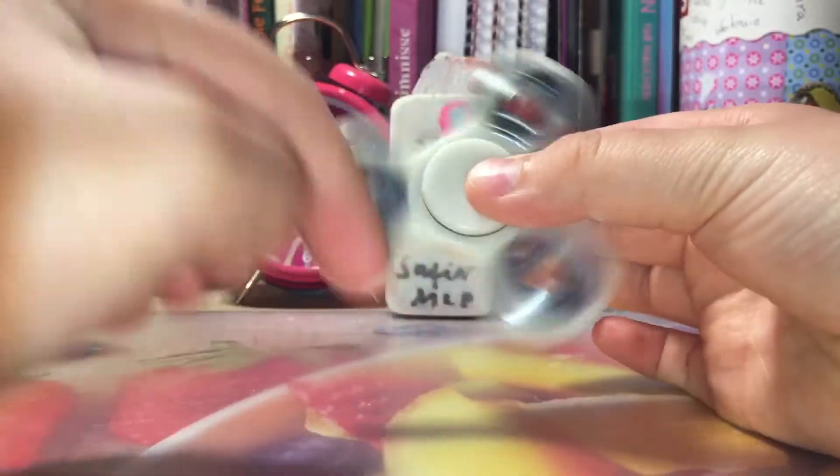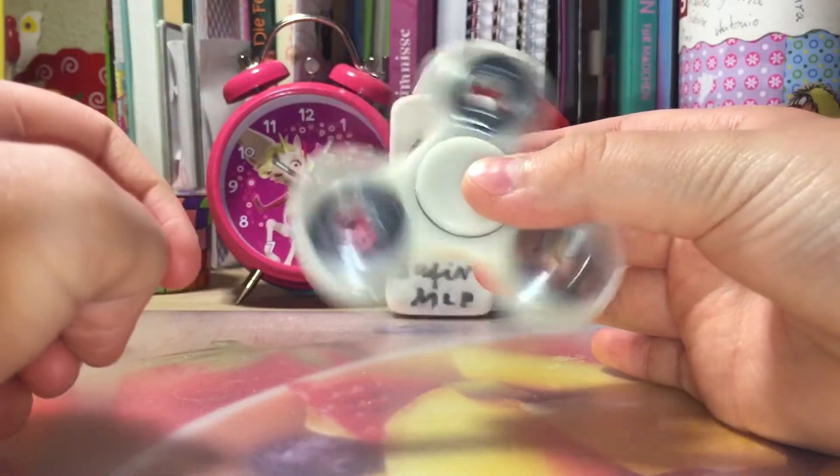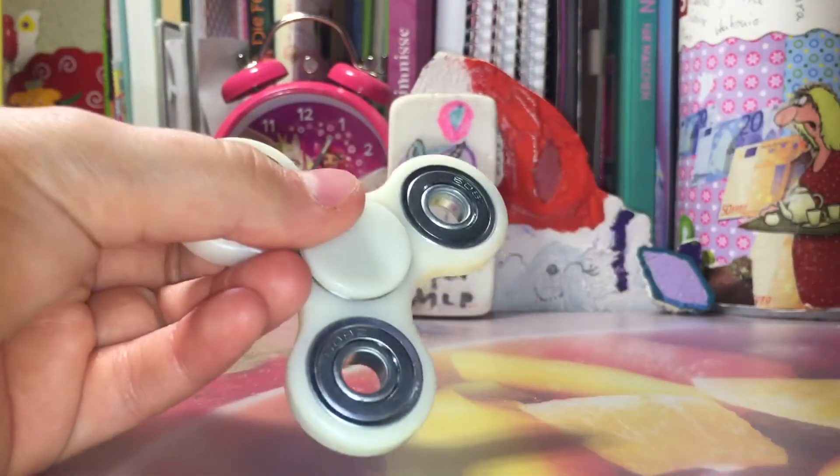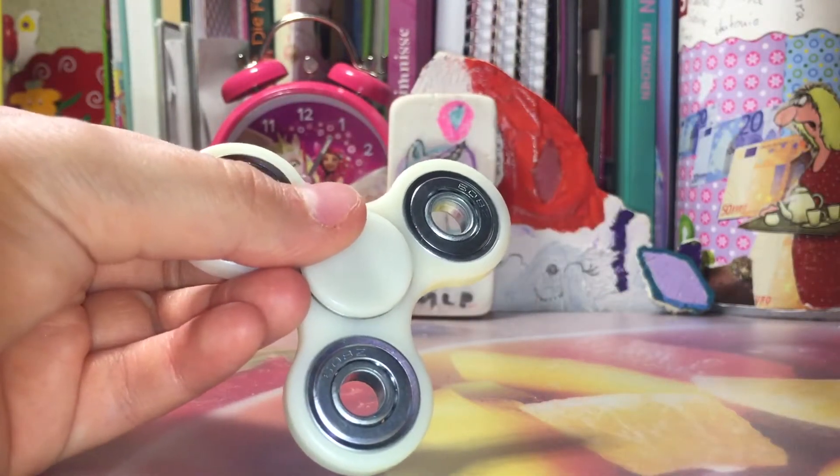There's a thing on both sides where you can spin it. Just use your fingers and you can spin! So, Fluttershy, you want to be first? Of course!